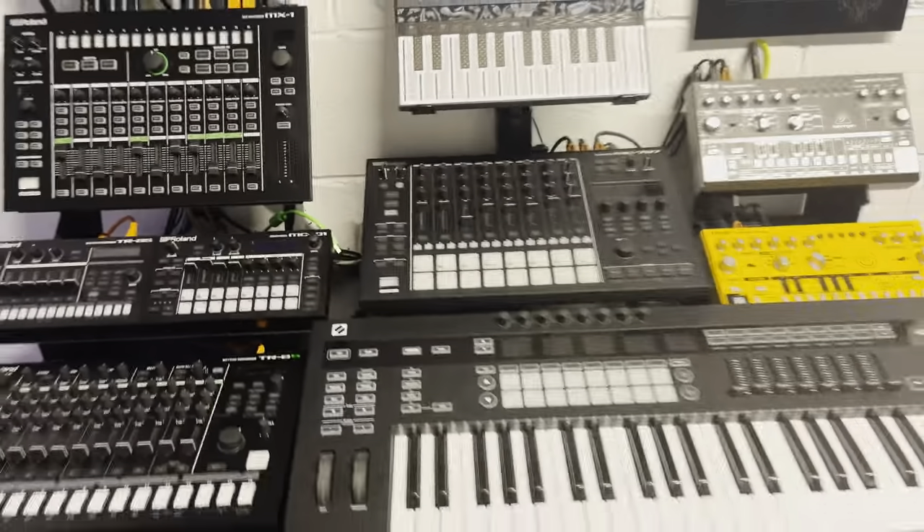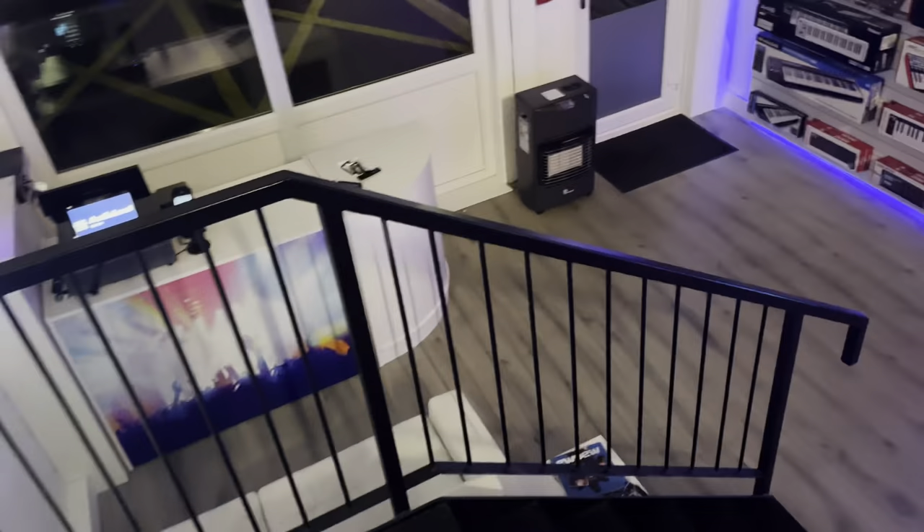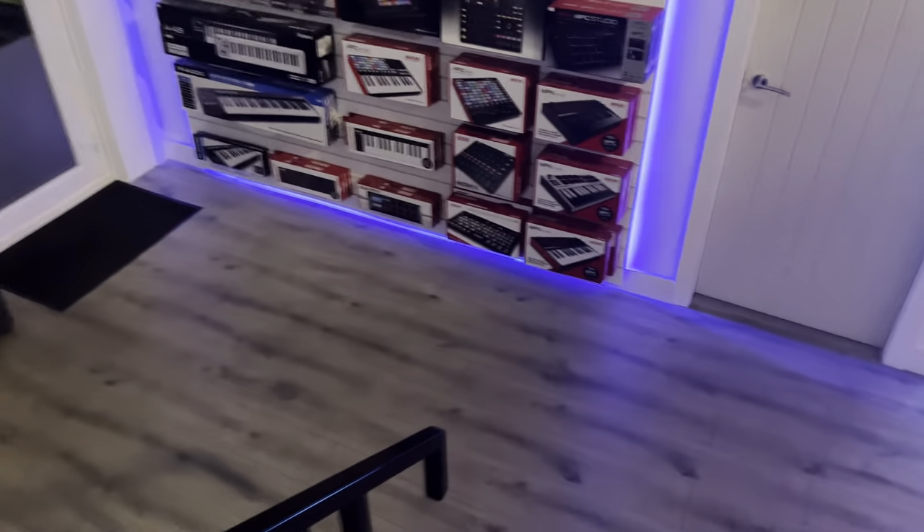Rather than just get a standard power supply for that — because it's proprietary — I went to the MyVoltz website. They do a lot of really cool stuff if you're into your synths, go check them out if you're not familiar with them already. Cables and all sorts of adapters and accessories. I picked these things up here, so look at that in a second.